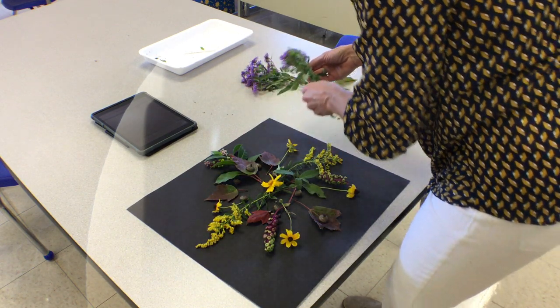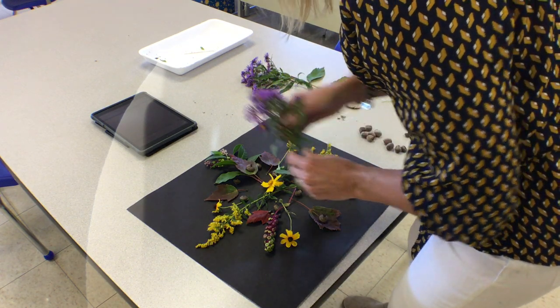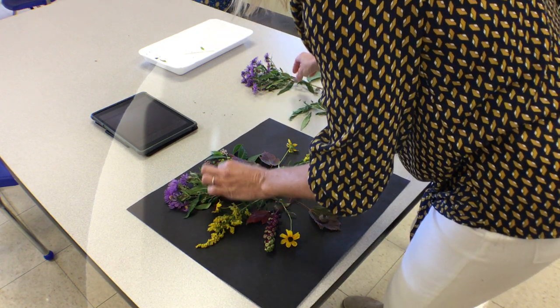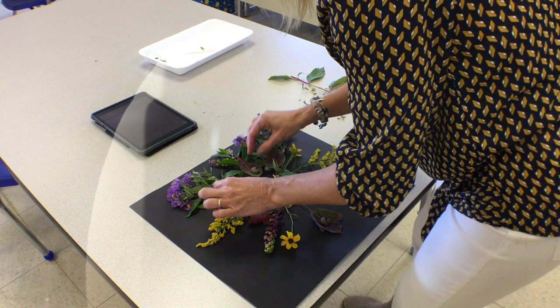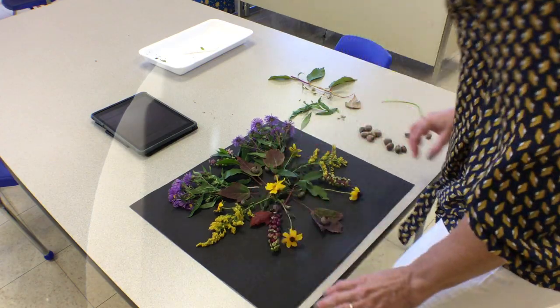These purple flowers are gorgeous. I'm going to put one of these coming out the top of my picture, since I have those other purple berries at the bottom. I'm going to tuck it under my leaves. I really, really like this arrangement. So when I'm finished, if I want to move things around or change things, I can do that.